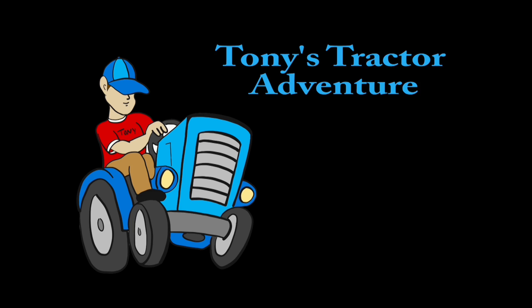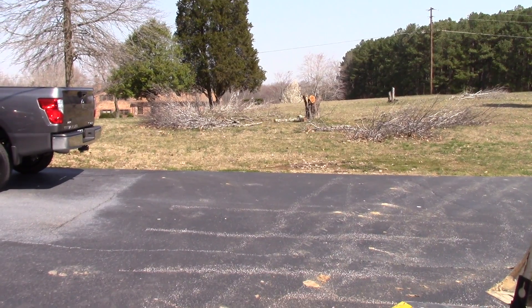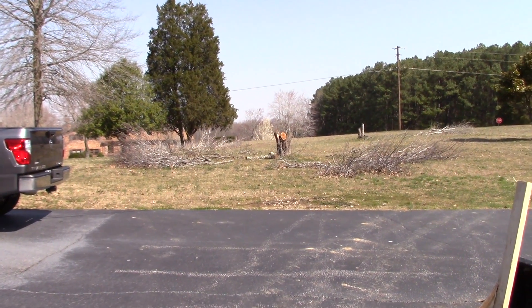Welcome to Tony's Tractor Adventure. Good morning and welcome back.